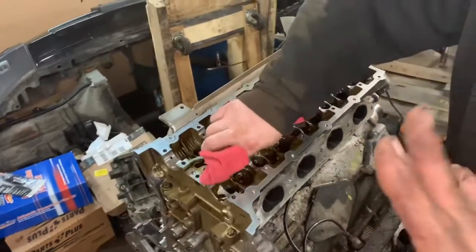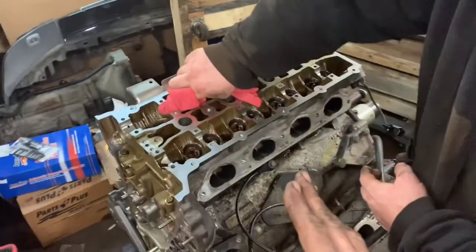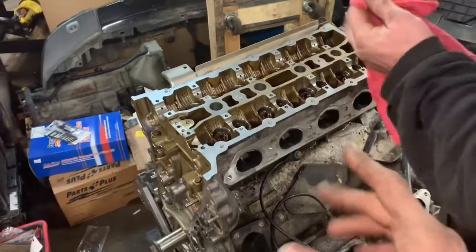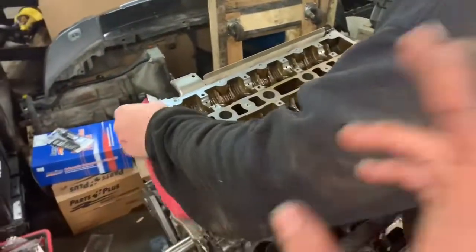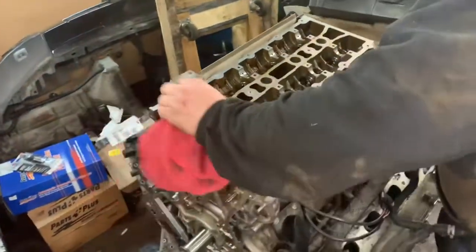We're just gonna use what's called common sense. Now I know common sense isn't that common nowadays, but when I explain to you what we did, why we did it, and everything else, and tell you about the bolts that we're using, I'll explain to you the torque specs.